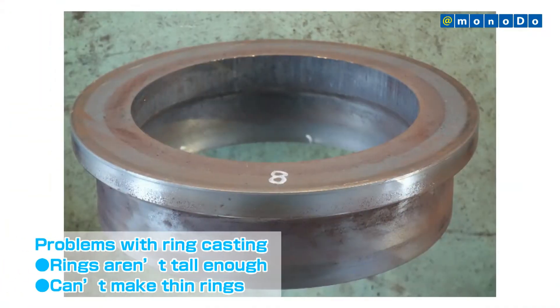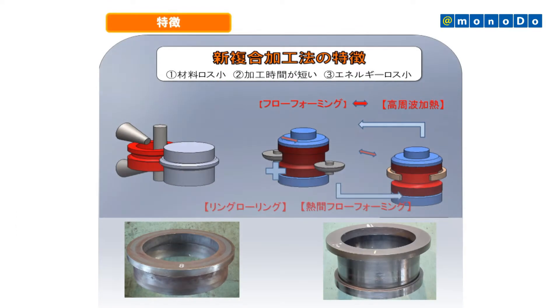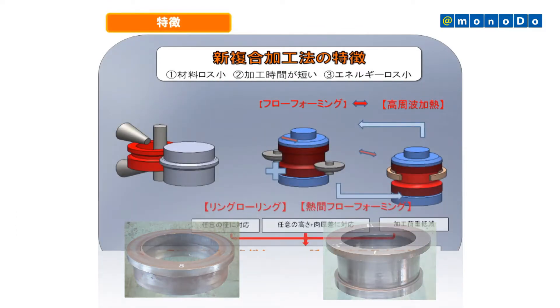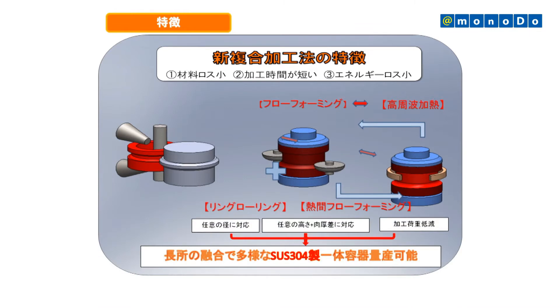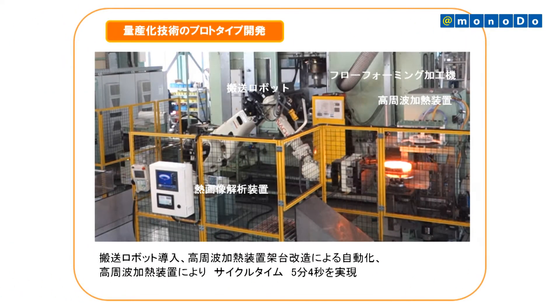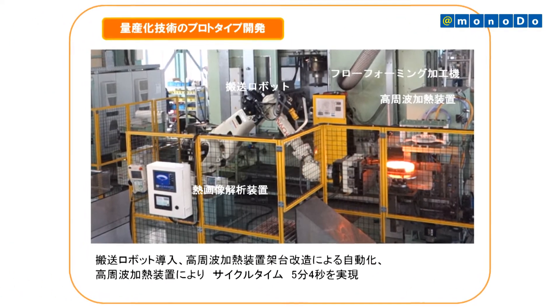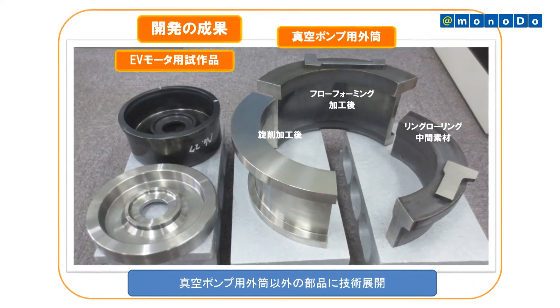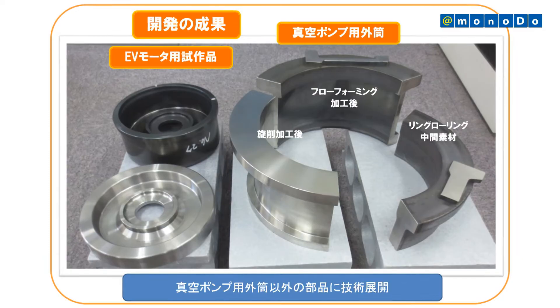To solve the problems with ring forging, which can't produce rings tall or thin enough, Tanrei has combined ring forging and flow forming. For SUS304, which is difficult to work due to its high deformation resistance, Tanrei has made it possible to accurately process ring components of various shapes. This has been achieved through a new working method, which was designed using high precision simulation.